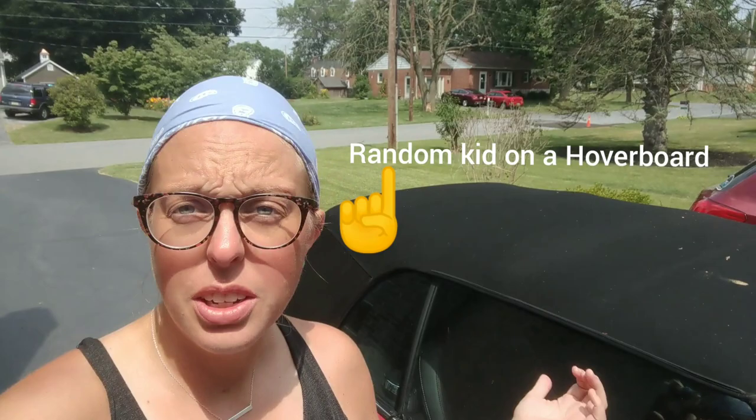Hey guys, Chelsea from Attention to Details. We are working on a convertible, and I want to share with you guys how I go about cleaning convertible tops.